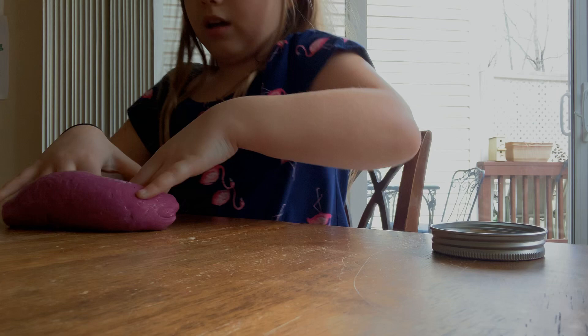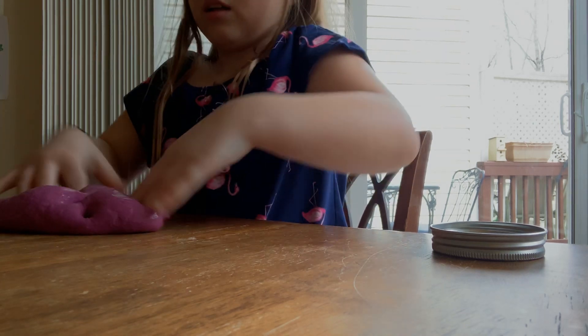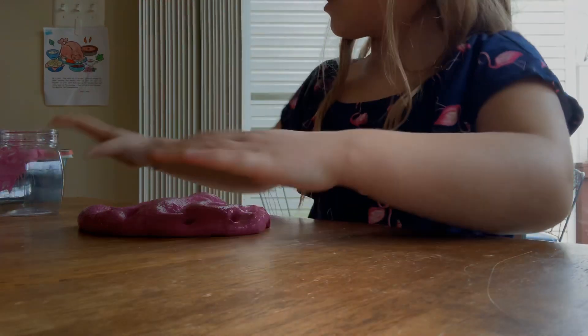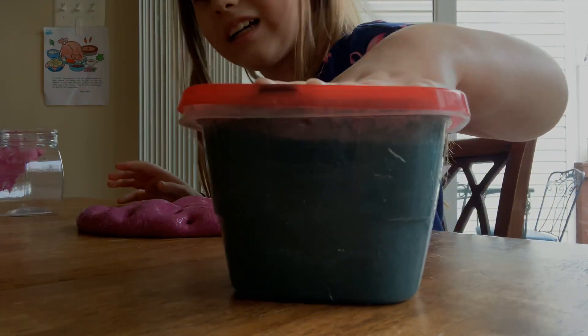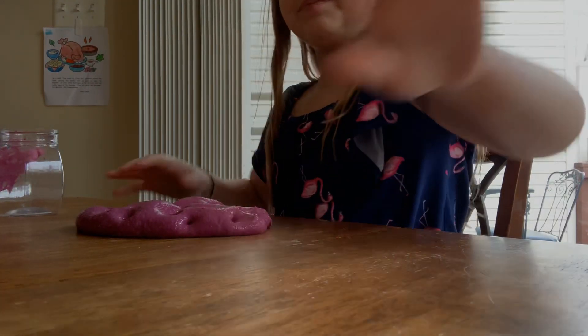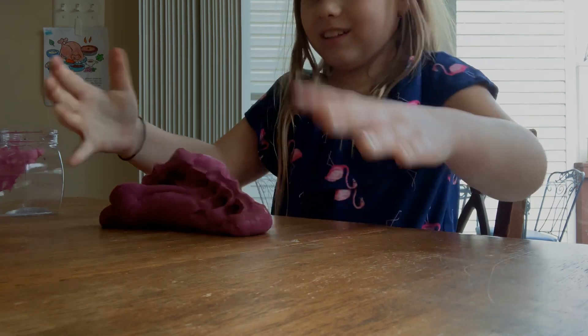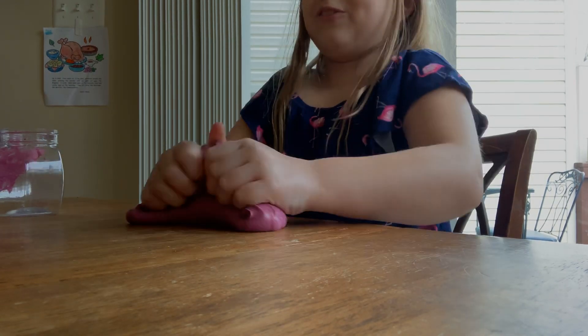This is like a pretty pink color. I kind of fixed it in the past. This one used to be really green and ugly, but I fixed that one too. So we're just going to do a slime test. It's actually kind of cold — it's going to feel just freezing.